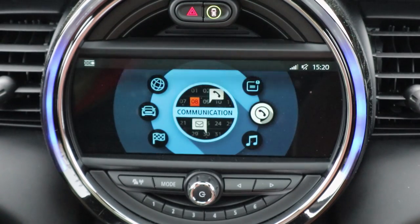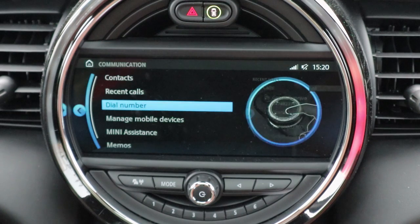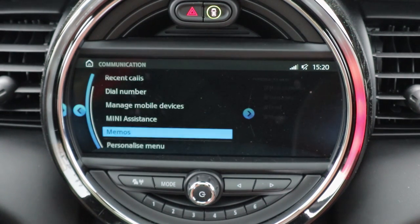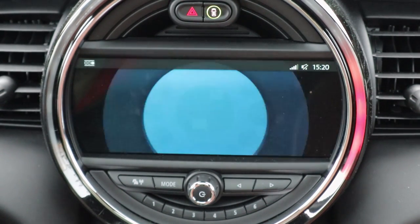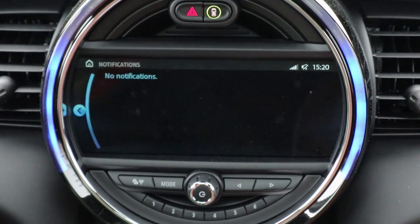Under 'Communication' you get your phone contacts, recent calls, dial number, and manage mobile devices. You can also do voice memos — so if you get a brilliant idea while driving and don't want to stop to write it down, you can record it with your voice. Then there are notifications, though I'm not entirely sure if those are your phone notifications.